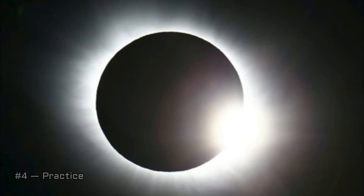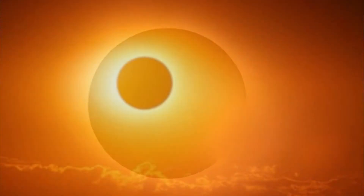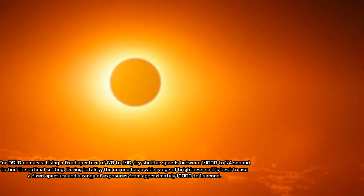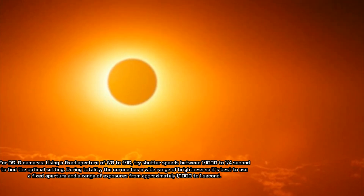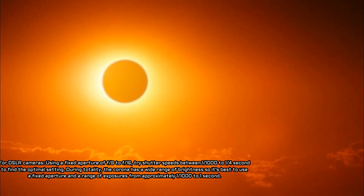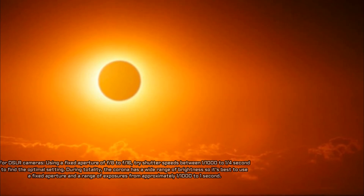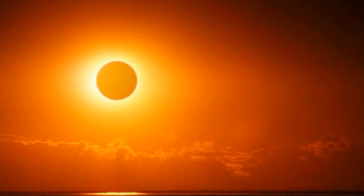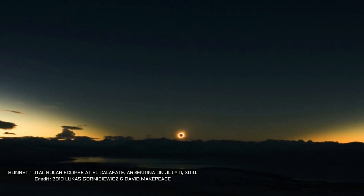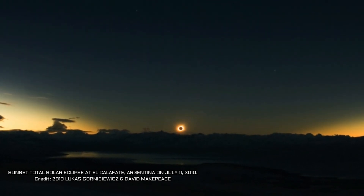Tip 4 - Practice: Be sure you know the capabilities of your camera before eclipse day. Most cameras, and even many camera phones, have adjustable exposures, which can help you darken or lighten your image during the tricky eclipse lighting. Make sure you know how to manually focus the camera for crisp shots. For DSLR cameras, the best way to determine the correct exposure is to test settings on the uneclipsed sun beforehand. Using a fixed aperture of f/8 to f/16, try shutter speeds between 1/1000 to 1/4 second to find the optimal setting, which you can then use during the partial stages of the eclipse. During totality, the corona has a wide range of brightness, so it's best to use a fixed aperture and a range of exposures from approximately 1/1000 to 1 second.